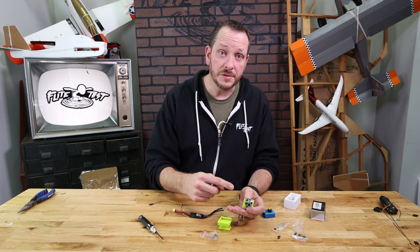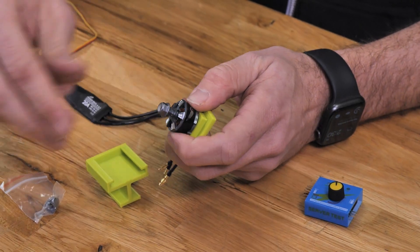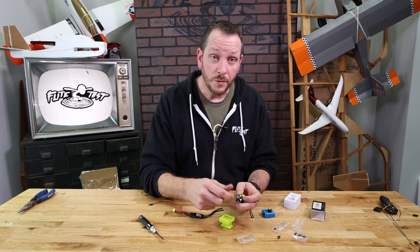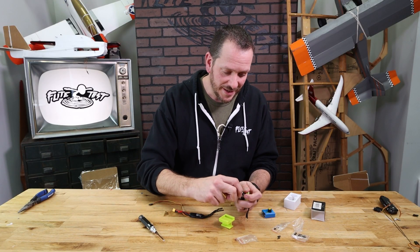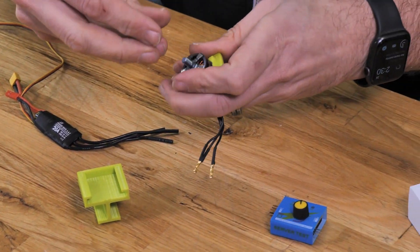You're also gonna notice that our motor comes with two different nut options. We have a lock nut for a pressure configuration and we also have this spinner nut. Whichever one you choose is completely fine — I oftentimes like holding onto my lock nut and then using the spinner nut.